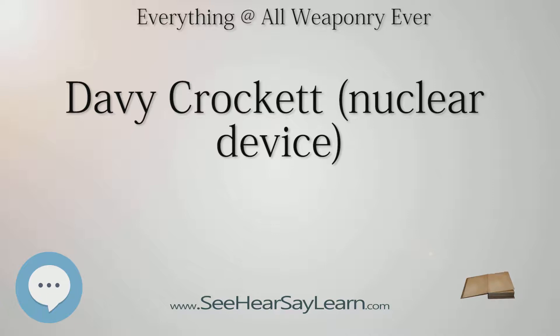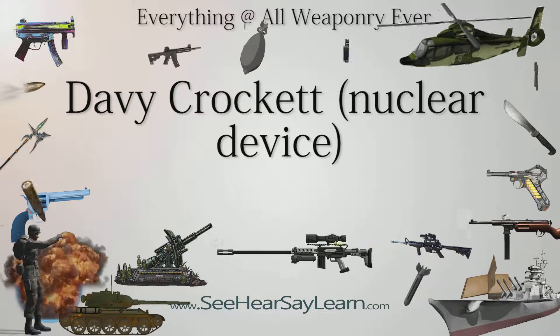The M388 could be launched from either of two launchers known as the Davy Crockett weapon system: the 4.7-inch (120 mm) M28, with a range of about 1.25 miles (2 kilometers), or the 6.1-inch (155 mm) M29, with a range of 2.5 miles (4 kilometers).